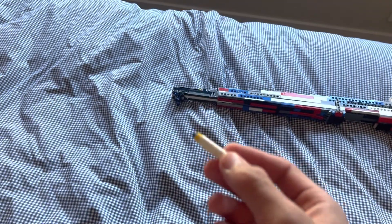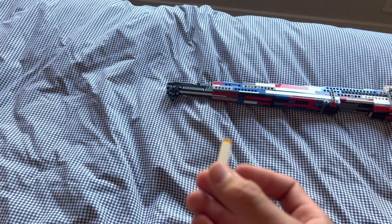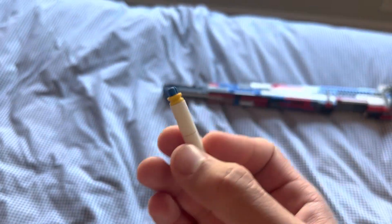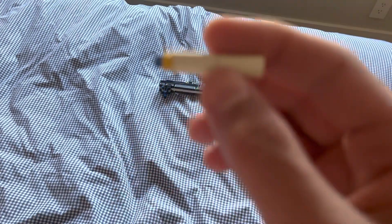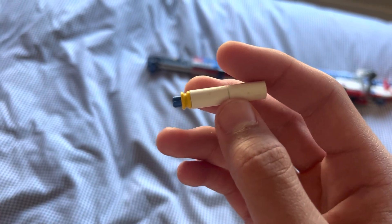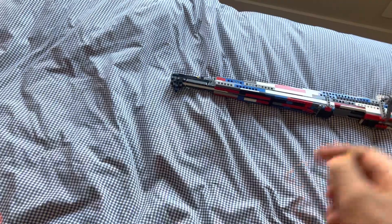Recently I was watching one of Kevin 183's videos and I saw that he was using these little projectiles — these Lego bullets. They really don't do a very good job of flying straight, because they're an unstable projectile and they just tumble through the air.